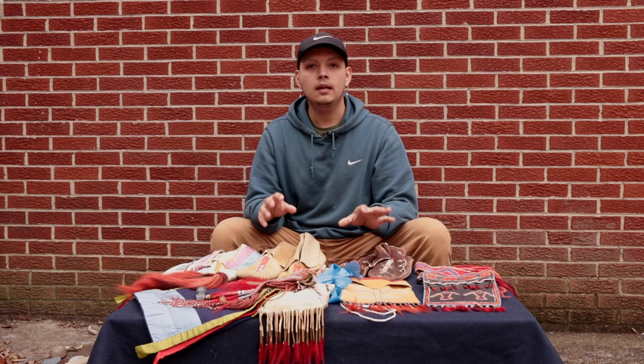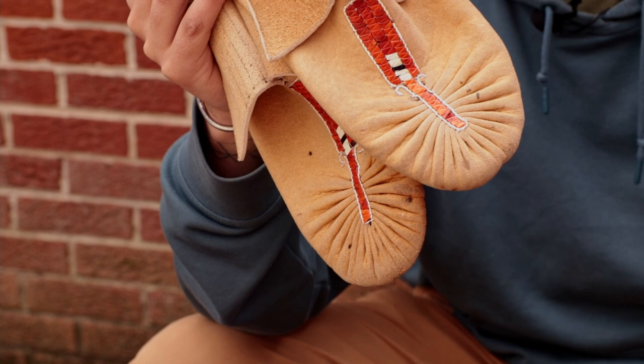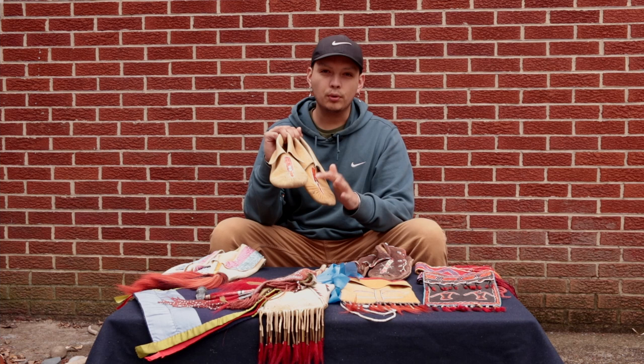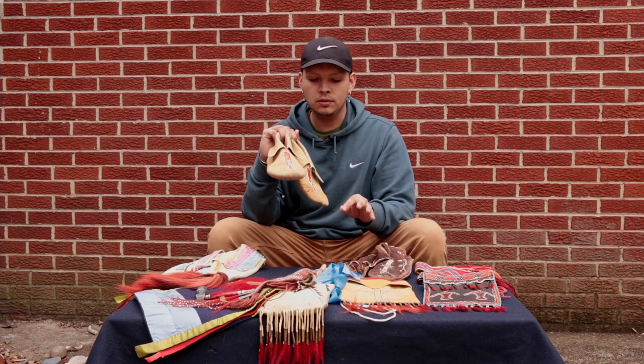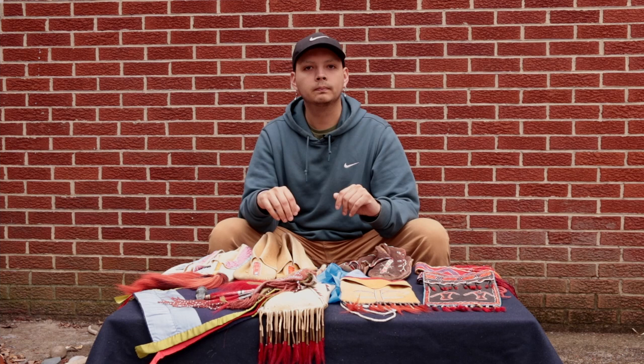Let's take a look at the moccasins. These are one of the main things that everyone wants to see and touch and take a look at. These moccasins are brain tan deer hide, and they are decorated on the tops here with quill work — porcupine quill work. These are not beads and they're not used like beads. These are porcupine quills, short little two-inch quills that are soaked, dyed, and then used to sew onto the leather itself. These are the types of designs created by porcupine quill work.